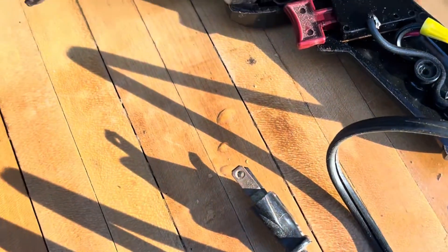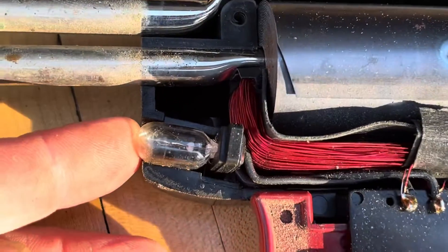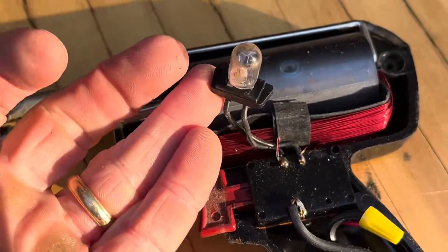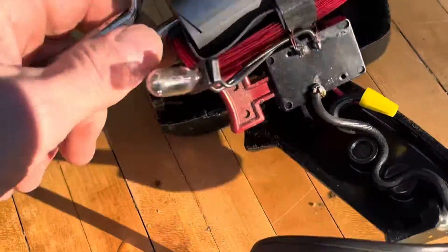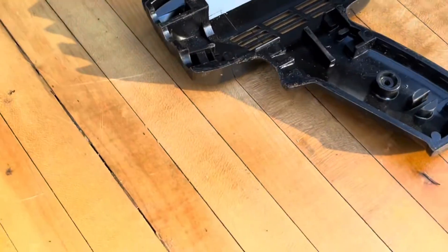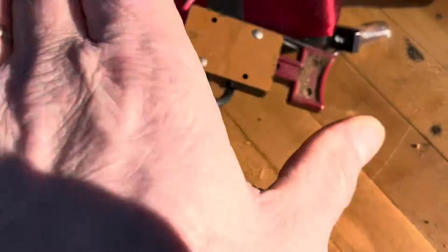Oh man, look at that — three screws holding it together. This thing looks old; look at that old bulb on there. I'd say this thing's at least 40 years old. Pretty cool though, lasted a long time. That's the old trigger.